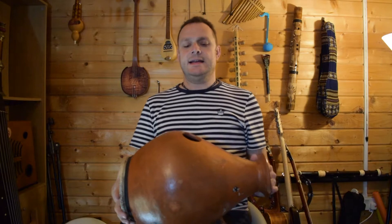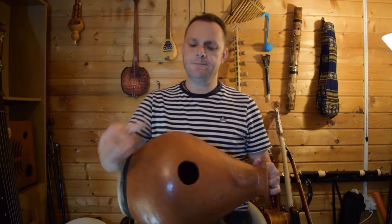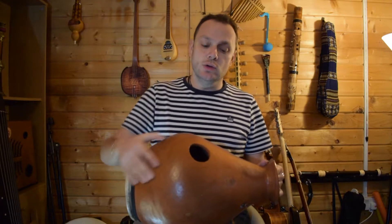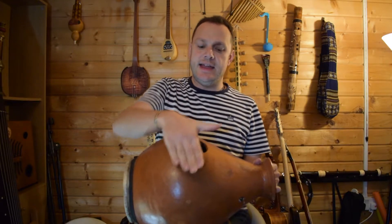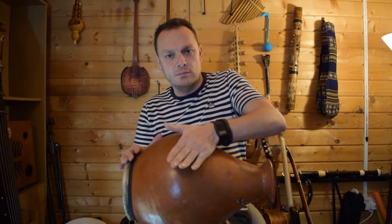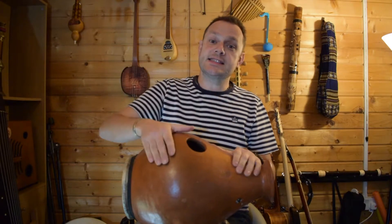But there's more. Have a look on the top of this — we've got a hole here. Now this little hole is very important for changing the sound of this instrument, because we can actually hit the hole. And if we hit it and leave our hand there, we get a nice deep sound.